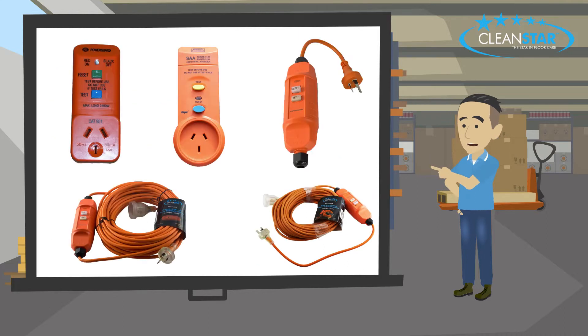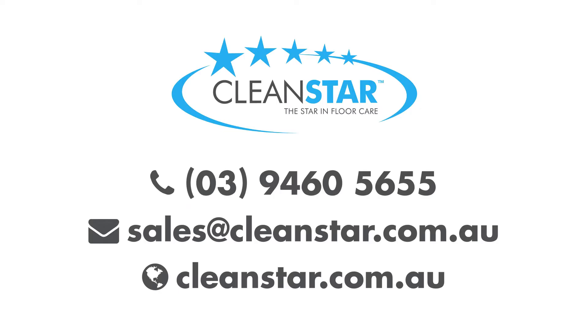As you can see, Cleanstar has your electrical safety covered. Contact us for your nearest stockist or wholesale inquiries.